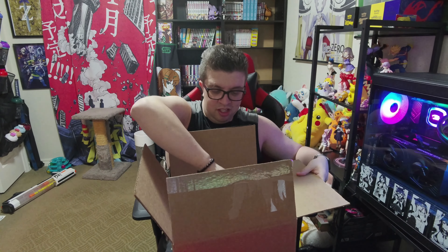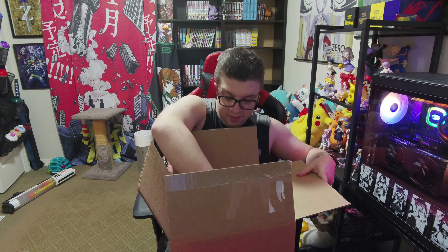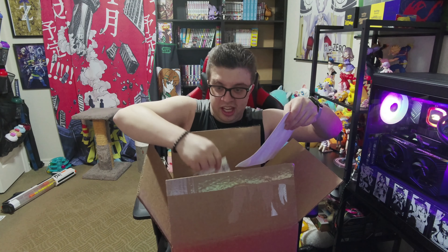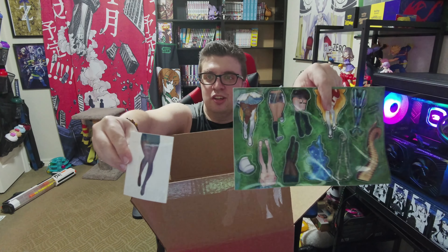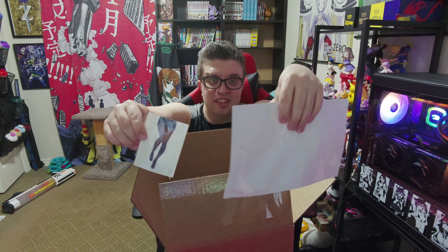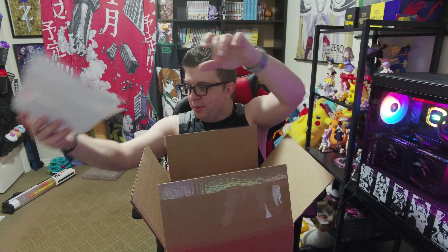Here we go. Plenty of bubble wrap. Oh yes, we got the sticker set. There was a bonus one when I used to call it Flork. Oh my goodness, I love this. It is a little crinkled, but that's okay. I'll flatten this out. That's freaking awesome. Set that to the side.